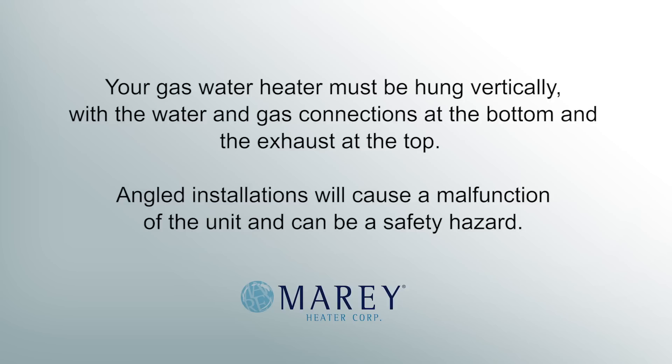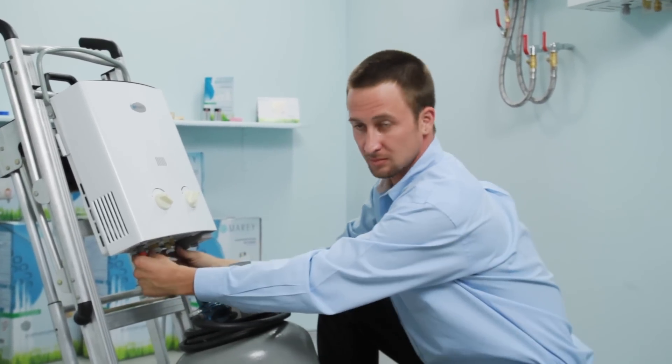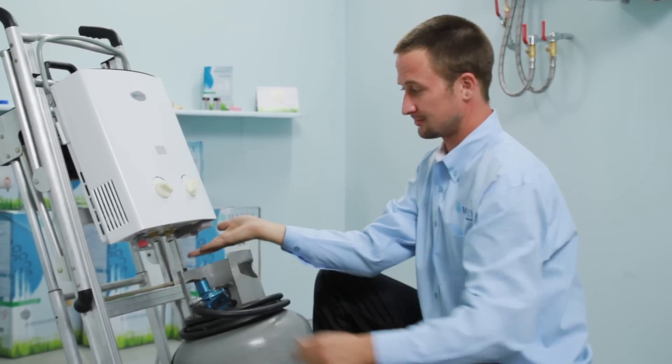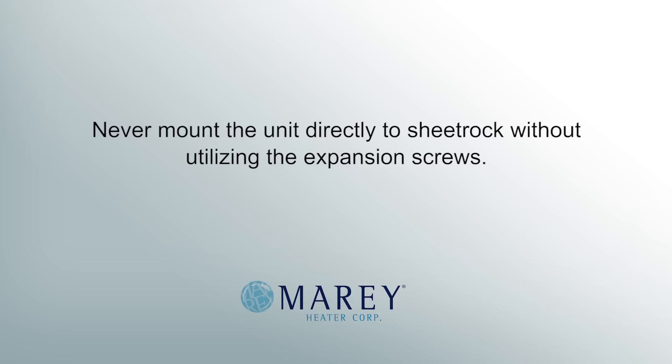Your gas water heater must be hung vertically with the water and gas connections at the bottom and the exhaust at the top. Angled installation will cause a malfunction of the unit and can be a safety hazard. Make sure that the installation location can support the weight of the unit and ensure that it is secure before using. Never mount the unit directly to sheetrock without utilizing the expansion screws.